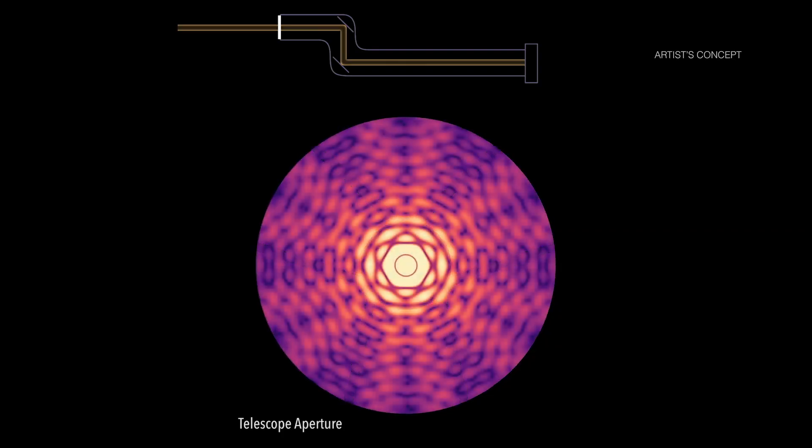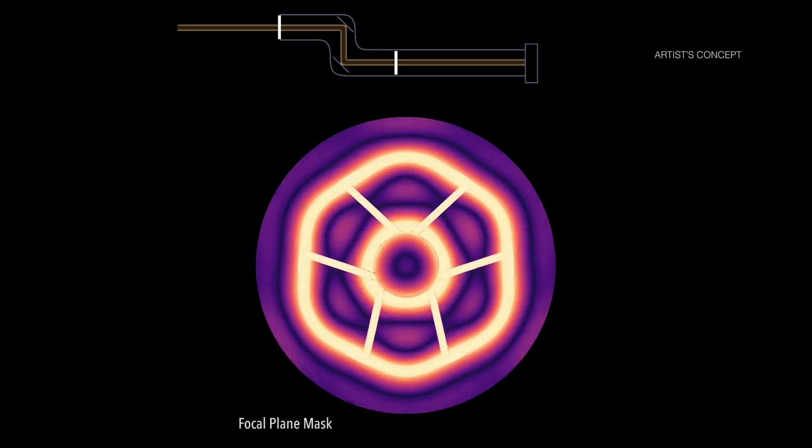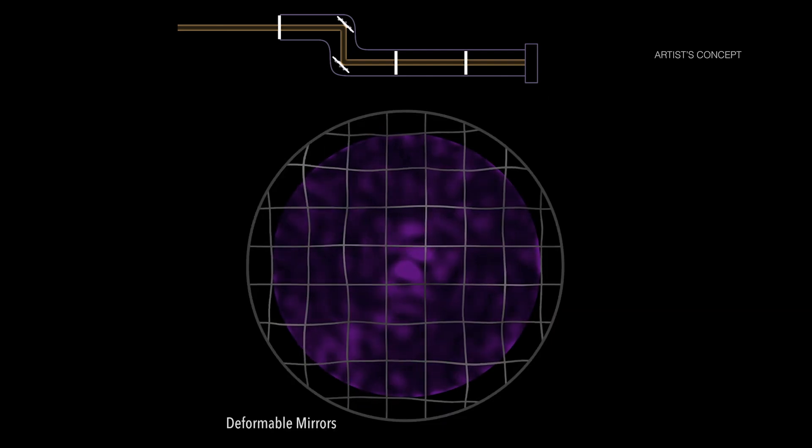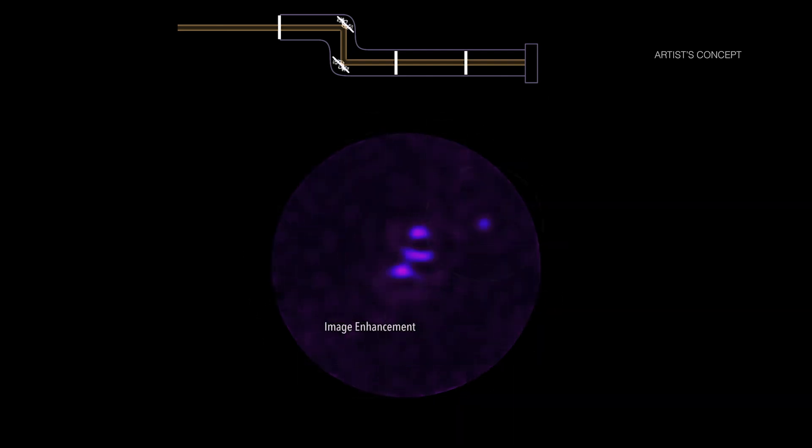If we show that these technologies work together well, we will have demonstrated about a thousand times better performance of a coronagraph in blocking starlight and allowing planet light to come through than any coronagraph ever built.